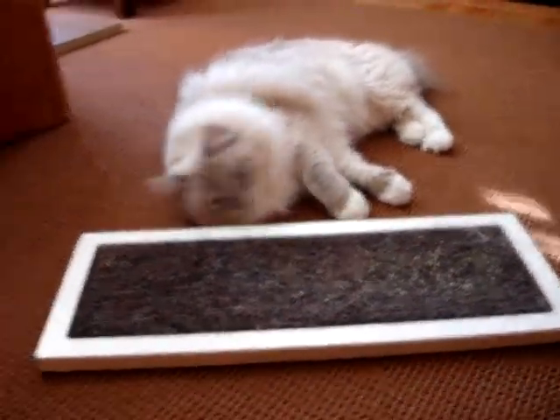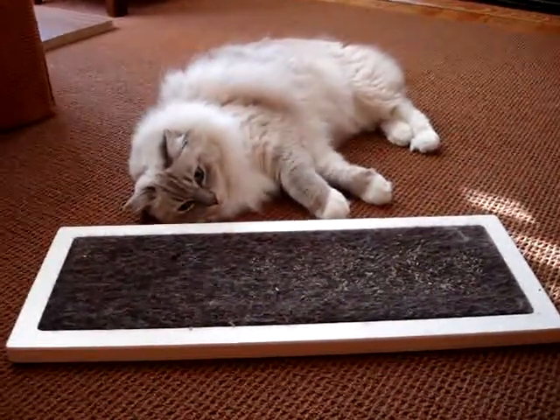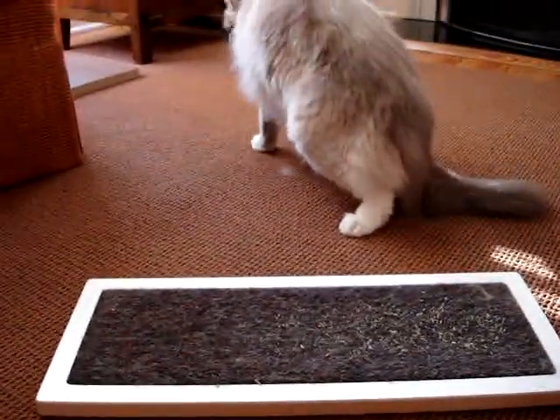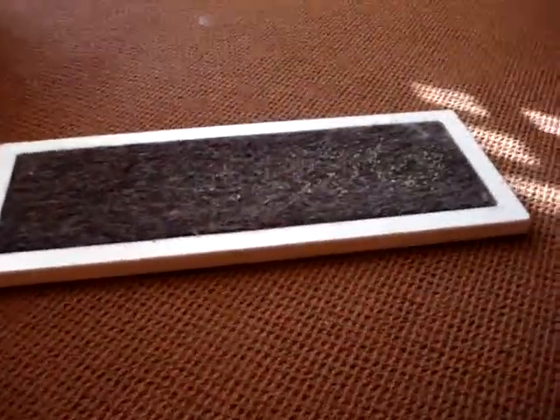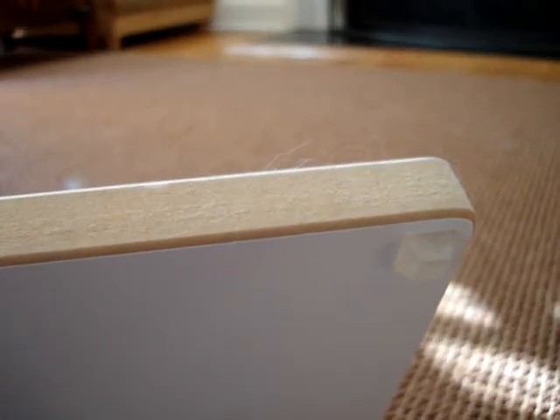I actually moved the Square Cat Habitat Lowe from another spot in my house, and they liked it more and were using it more in another spot. I think that's one of the tricks to beds and scratchers — you never know where they're going to like to have it, so you kind of have to experiment before you give up on it. Also, you don't need to necessarily put it on carpet because it does have rubber feet that don't allow it to skid across the floor.